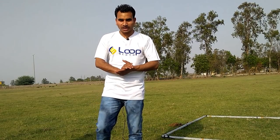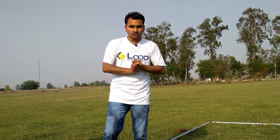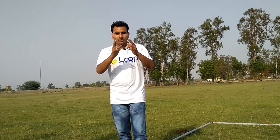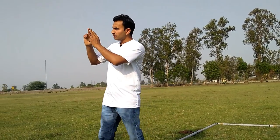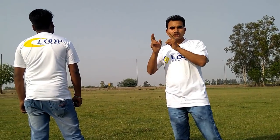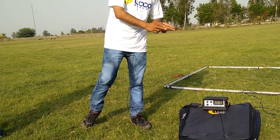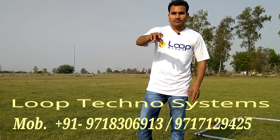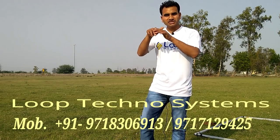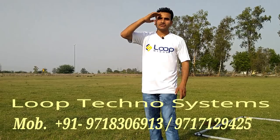As you can see, I have shown you the 5x5 inch metal and the 2x3 feet metal and how far they are caught. There were customers who had a large budget and needed greater depth. Loop Techno Systems has launched the Loop Pulse Chaser Underground Metal Detector. If you want to purchase this machine, our number is on the screen and in the description. Thank you for watching this video.